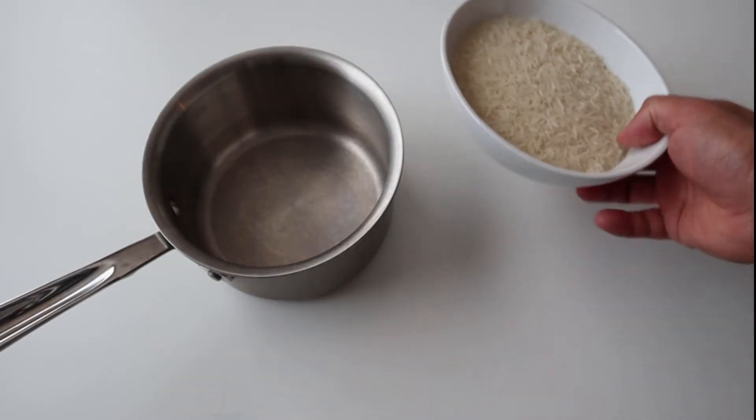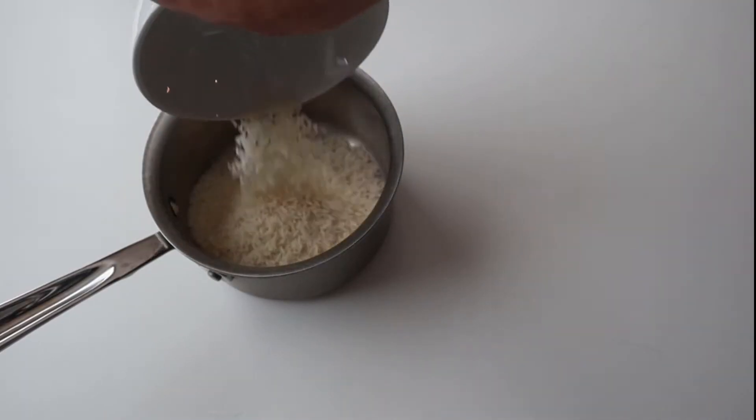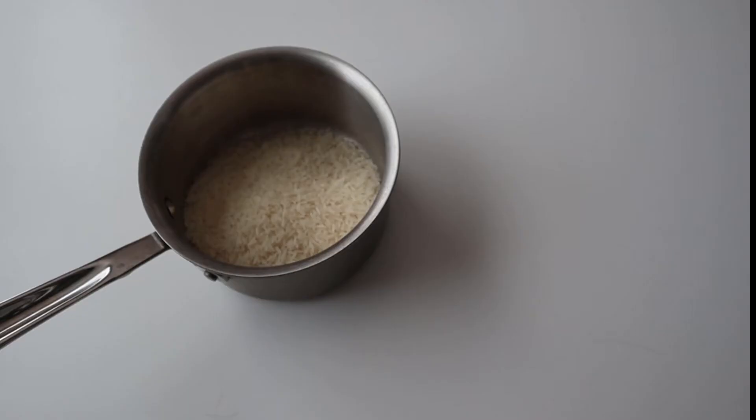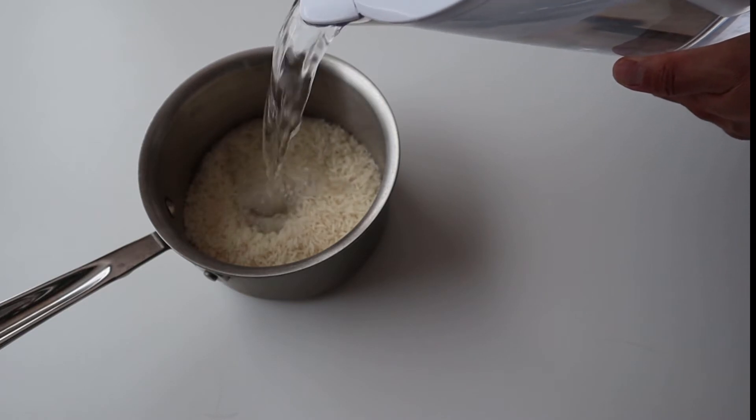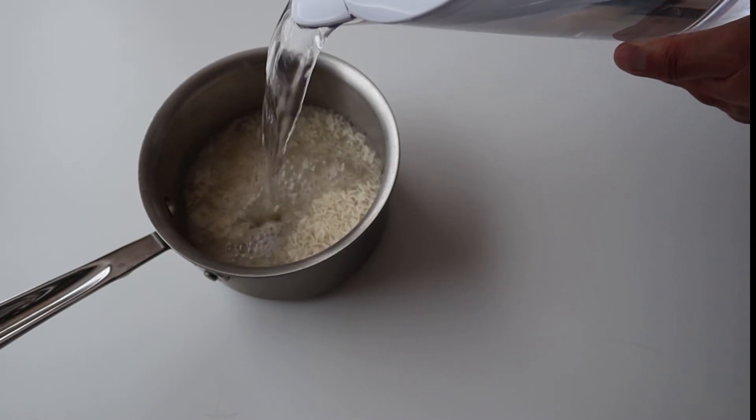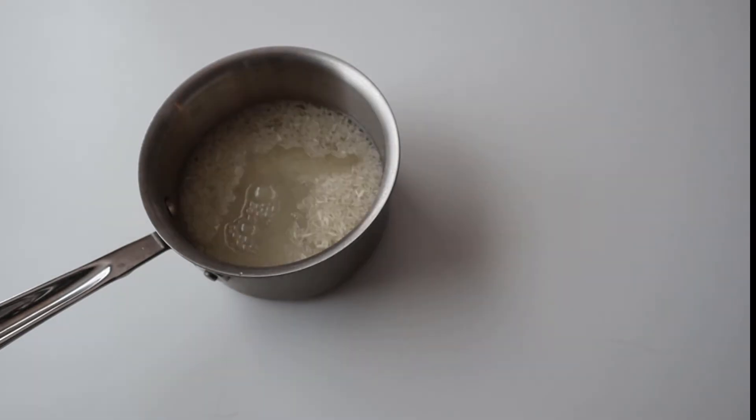Alright, let's get this rice into the pot and then all we're going to do is add some water. The way I'm measuring the water is I'm going to get the water level to be one finger line above the level of the rice.